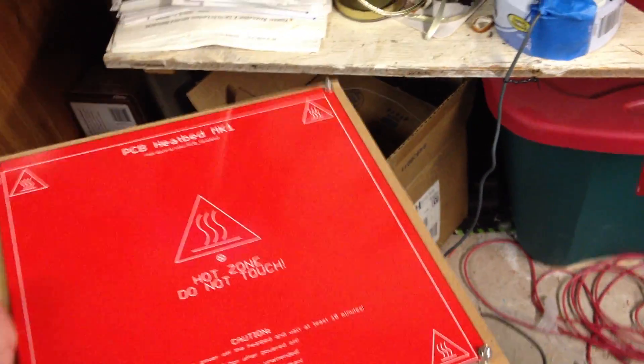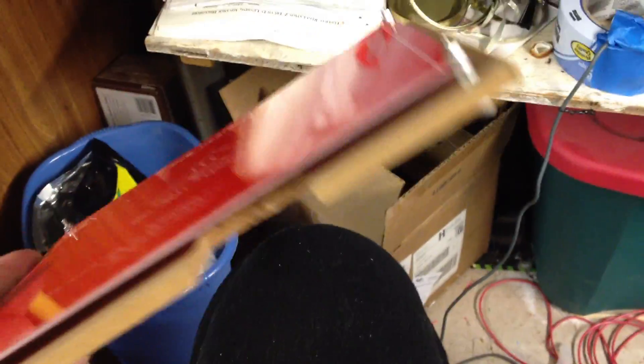I just want to document what I'm about to do. This is the MDF bed that I've been using forever. Usually I put this piece of MDF on top of the first MDF, slide it between the bolts, hold it down with bulldog clips, and I had been printing on this. Now I'm putting on a heated bed.